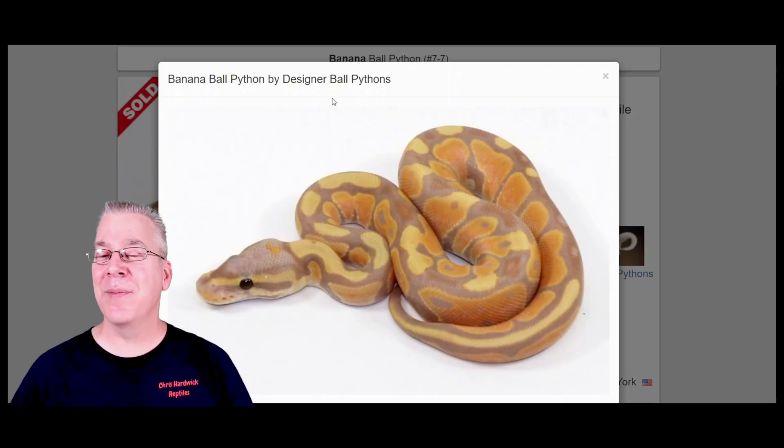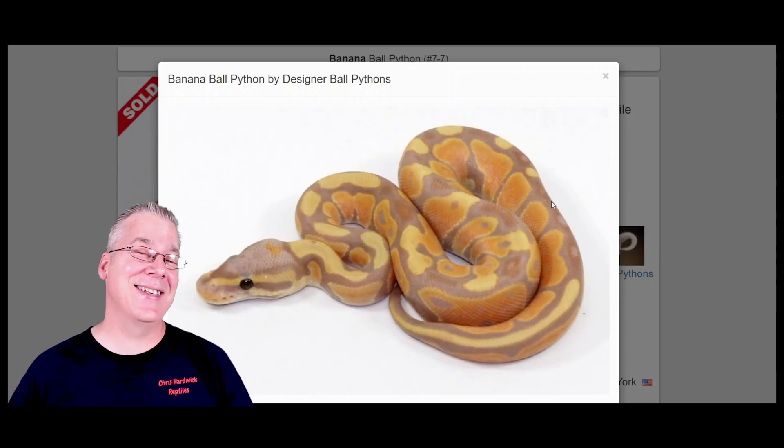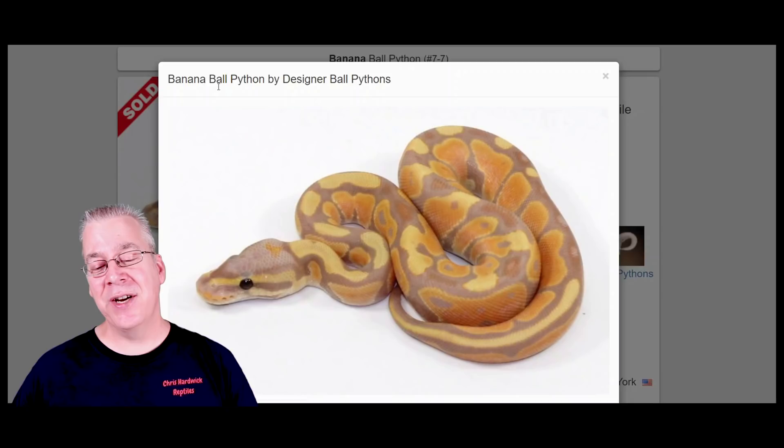The banana is really visually dominant, meaning if you mix it in with other combinations it can often overwhelm the color of your combination. In some cases that can be pretty challenging, like if you're working with the albino, which is even more visually dominant. But let me tell you, if you work the banana into other combinations you can get some really impressive results, especially for a visually dominant gene.